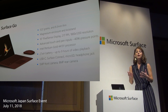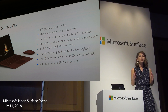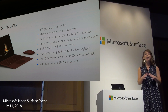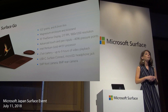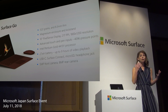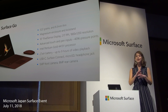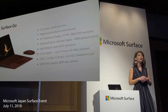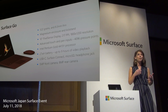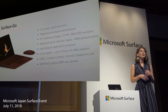It was important to us to achieve the right balance of portability and performance. Surface Go features an Intel Pentium Gold 4415Y processor. The performance is optimized for productivity, running multiple apps, working in Office, and consuming content. Our team worked closely across all of Microsoft to make sure the experience was great, not only in terms of performance but also the user interface on this 10-inch display. This is a highly productive device.